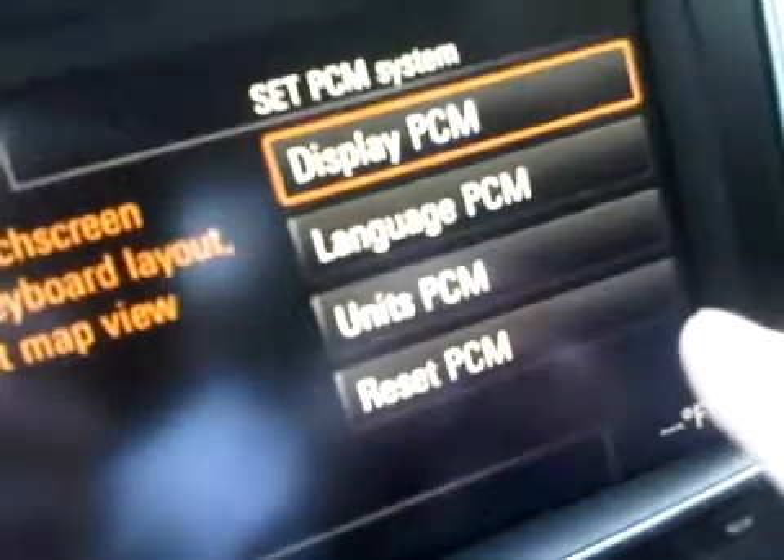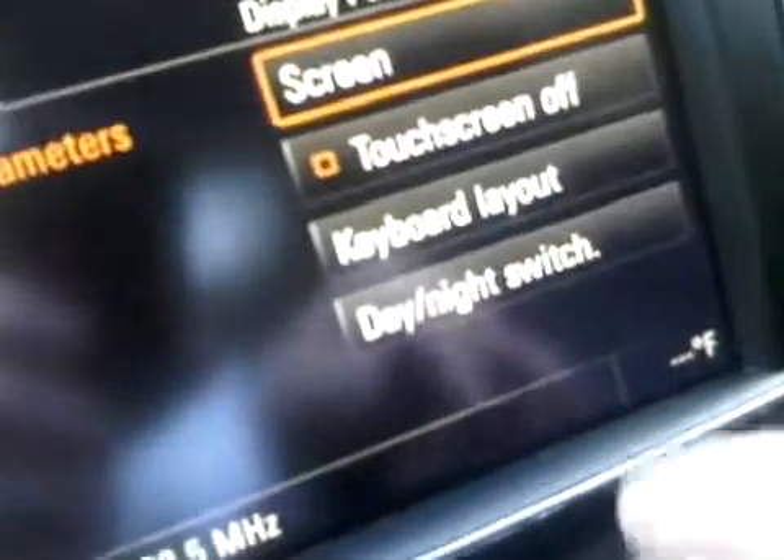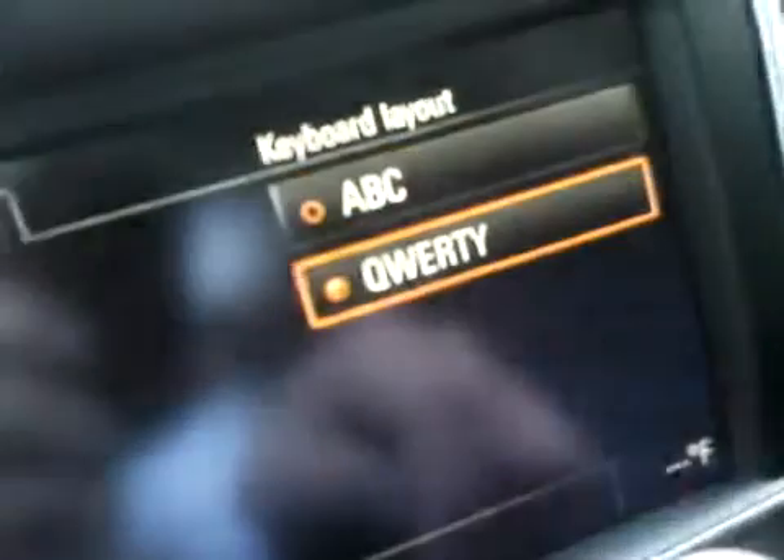If I press Set PCM, and then PCM Display, we are now going to be able to change our keyboard layout — which is this one here — and switch it over to a QWERTY keyboard.